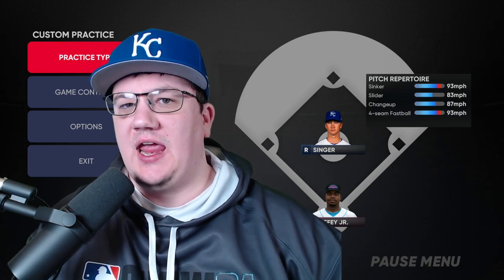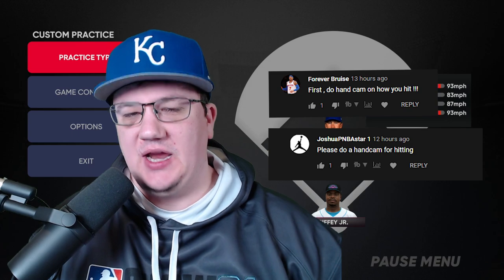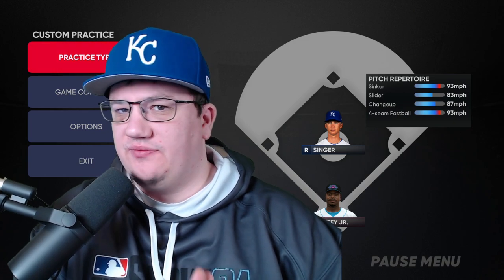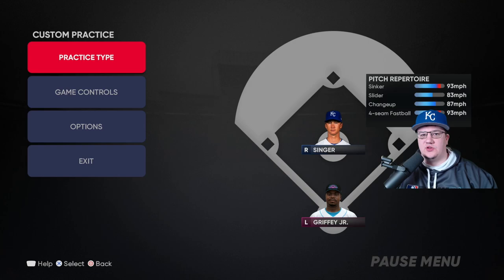What's going on, Show Nation? It's Movie with Movie Gaming TV. In today's video, a couple people had requested a hand cam tutorial for MLB The Show 21 in regards to hitting. I'm also going to give you one in regards to pitching. I basically recorded some video and I'm also going to talk about why this is so helpful. Let's go ahead and jump into practice mode.